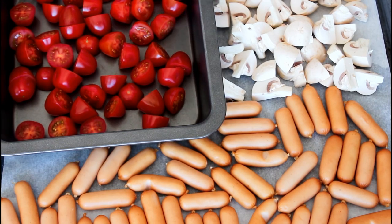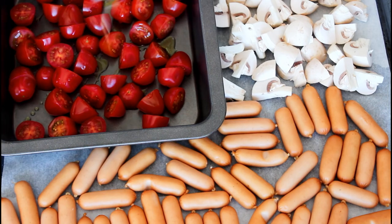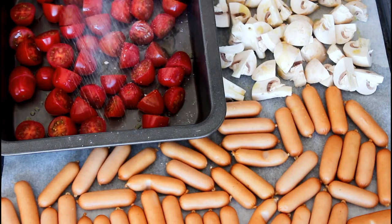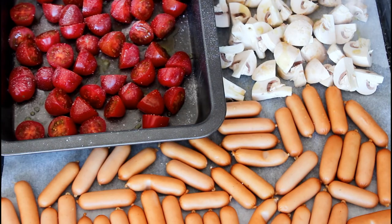Onto my tomatoes and mushrooms I'm just going to sprinkle over some extra virgin olive oil, just a little bit, and also some salt. And now I'm just going to place it here in the oven.